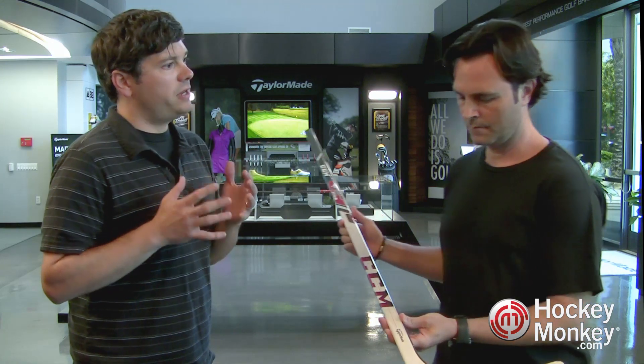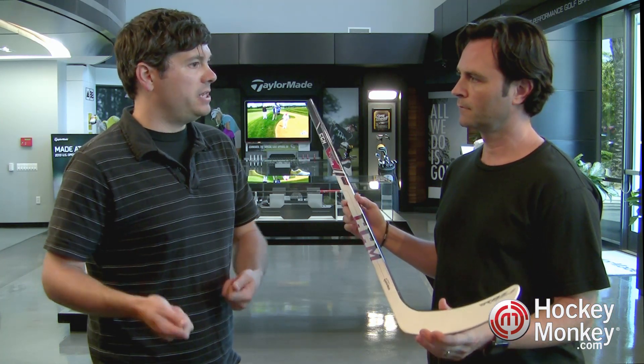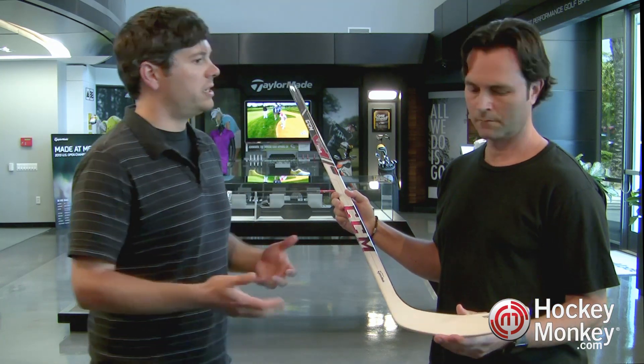So can you tell us specifically what the difference is between the original RBZ and this Stage 2? The first thing a player is going to feel when he picks up Stage 2 compared to the RBZ first generation is how much lighter it feels in his hands. That's really all about the reduction in swing weight achieved in RBZ Stage 2, done through making the blade and the shaft structures more efficient and therefore lighter. That's what's reducing swing weight, giving you an easier swing — you'll be swinging faster and it'll be easier to stickhandle as well.